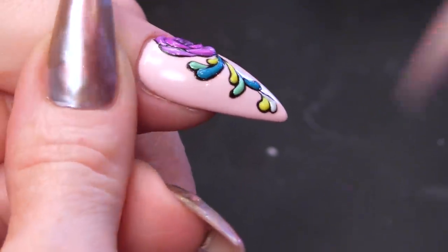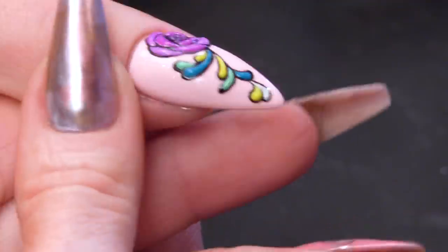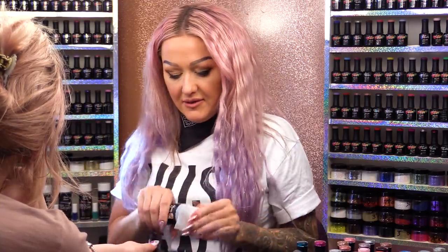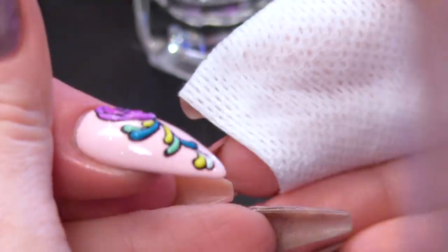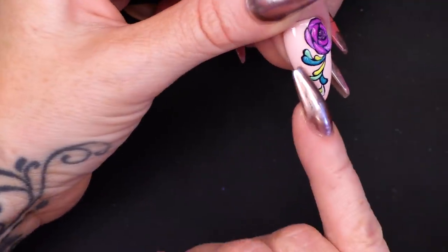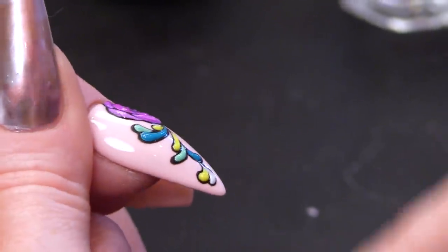So you can see that it is embossed, you can see that it is all raised — it is 3D. I need to wipe over with the gel residue wipe off solution, but to be honest when I touch that I can't actually feel any residue at all. So you probably could get away with not wiping it over, but I am going to because those are the rules. It will just take off a bit of the shine from the black, so it will make it a little bit more matte. You do not need to top coat this now — this is perfectly fine to be worn like this. I quite like the fact that the black actually goes matte and everything else is shiny, obviously because we have put the mega gloss over the top to make it even more 3D.